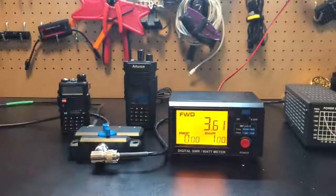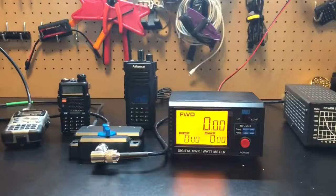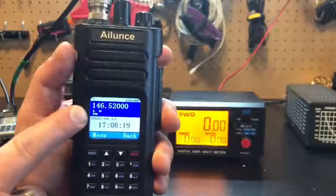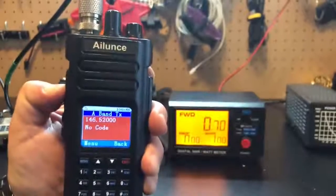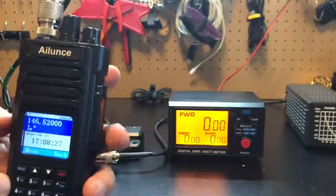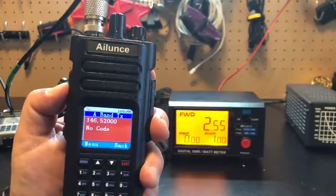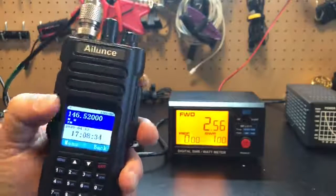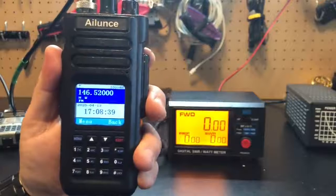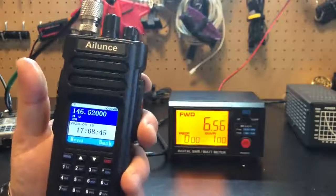I always want to know what my HTs are doing, what they're capable of, because they're always advertised as something. Let's try this Ailunce HD1 — supposed to be a 10-watt radio. On low power: 0.7 watts, which is actually good if you're trying to do DMR into a hotspot. Medium power: 2.5 watts — not looking good for a 10-watt radio. High power: 6.59 watts out of a claimed 10-watt radio.